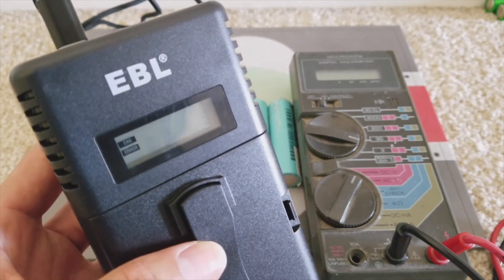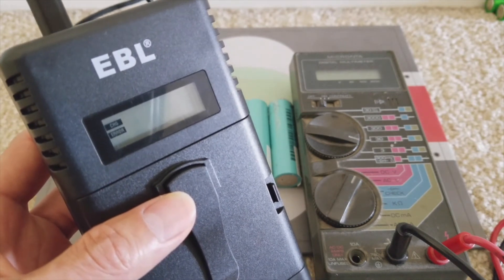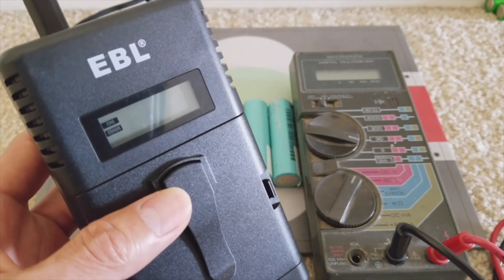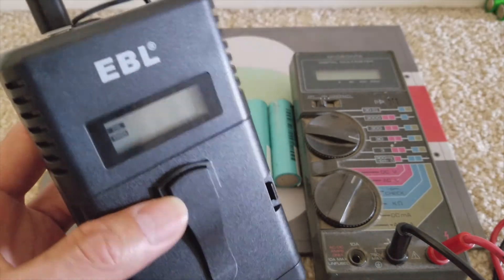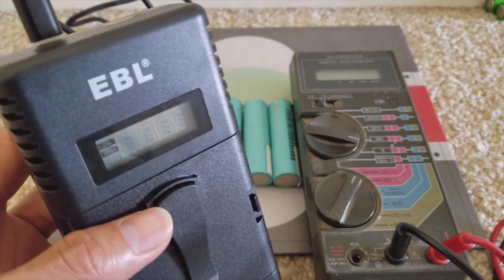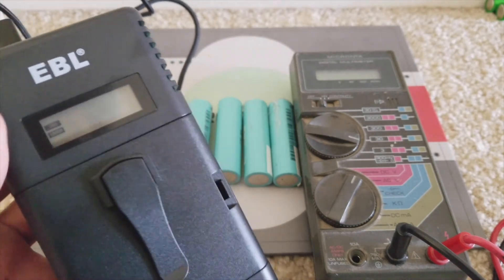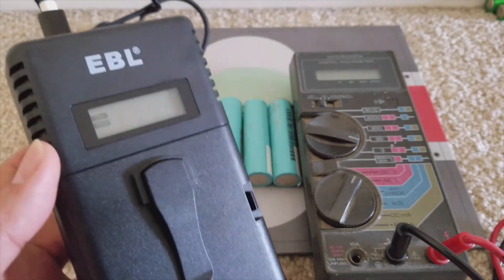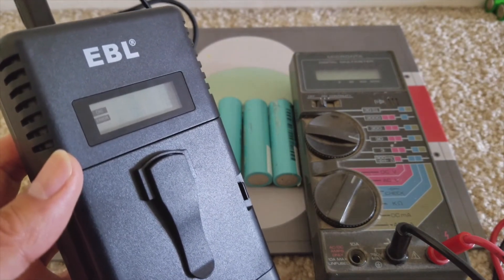I use Eneloop batteries, which are nickel metal hydride, and I want to use the original charger with those so I don't mess them up. But anyway, this is a small charger as well, and I believe it will charge Eneloop batteries too.